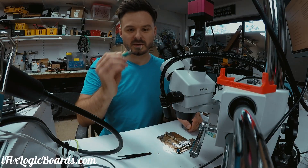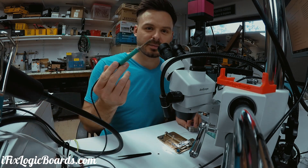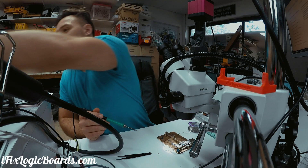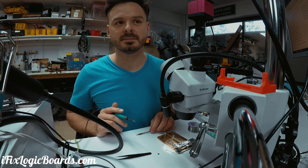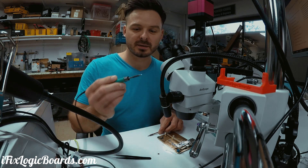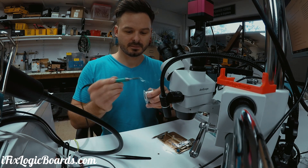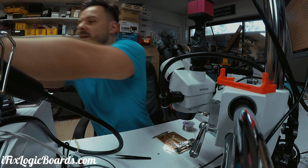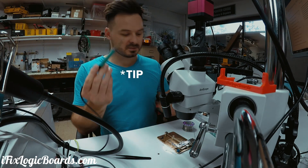This tip is way too big. This is what I like about JBC — this is a pretty thick tip and it gets hot. I'm gonna swap it out off camera and put a new nozzle.